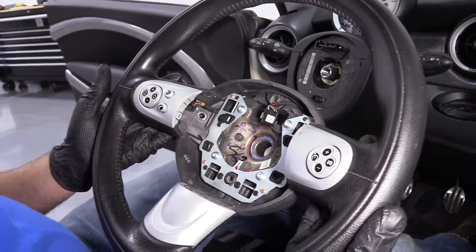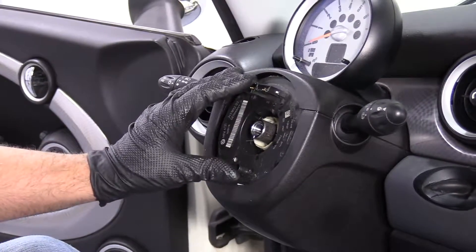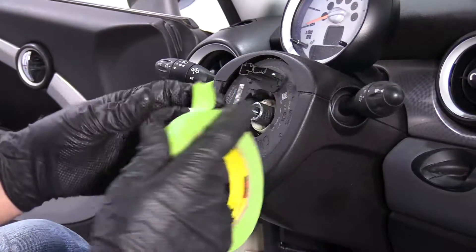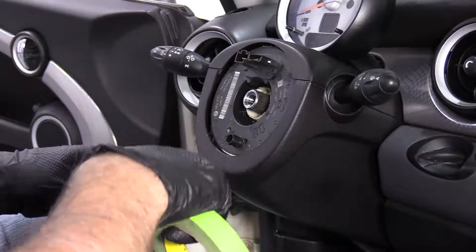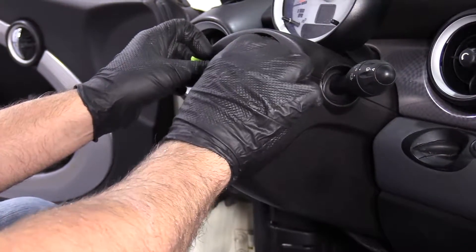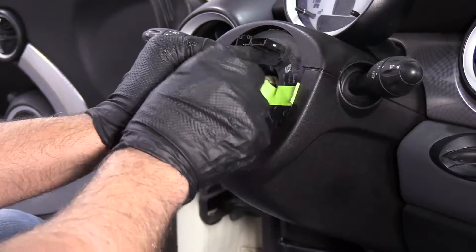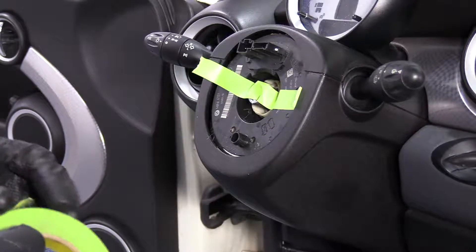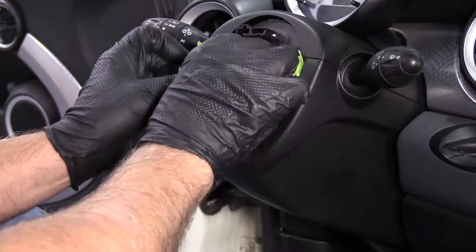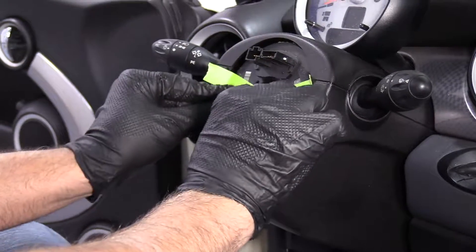You can slide the steering wheel right off. One thing that's important: we don't want this clock spring to spin. We want to make sure we put the steering wheel back on the same way as when it came off. So I'm going to use a little bit of tape and tape this to the center shaft right here. It doesn't have to be wicked tight or anything — just as long as it keeps it from spinning.